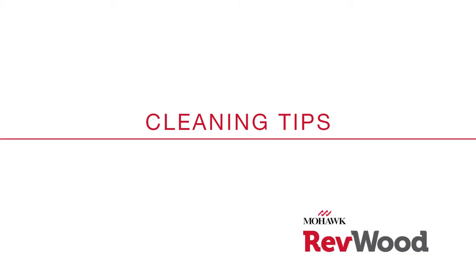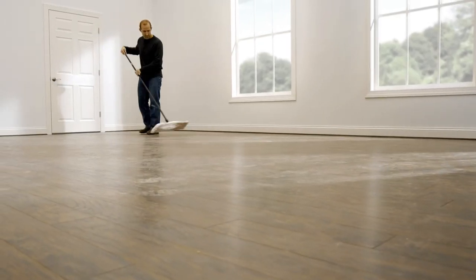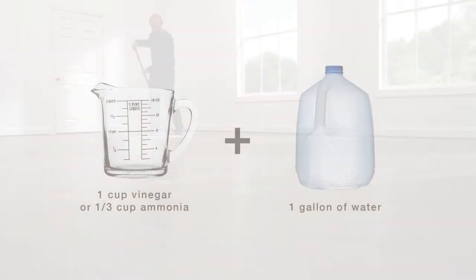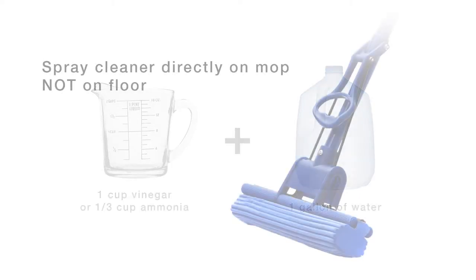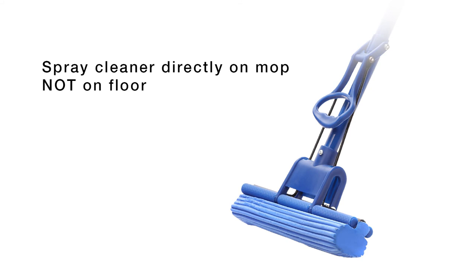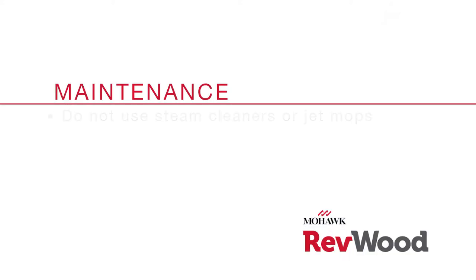To clean your Revwood floors, simply wipe dirt and dust away using a dust mop or a damp mop. You can make your own cleaner by using 1 cup of vinegar or 1/3 cup of ammonia to 1 gallon of water. Spray the cleaner directly on the mop and not on the floor. You may wet mop Revwood Plus floors with water only if it's been installed according to the installation instructions. Be sure to wring out your mop before placing it back on the floor. Do not use steam cleaners or jet mops — they can damage your floor.